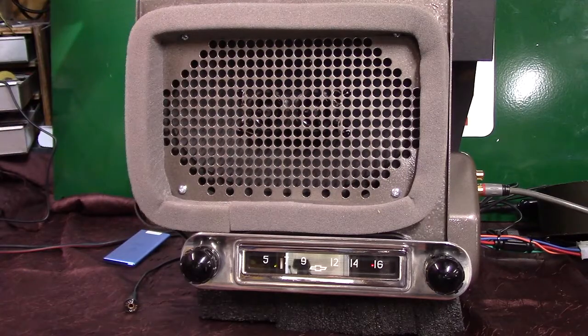Those covers aren't really for the speaker — they're in case the rain comes in through the cowl, enough to keep it off the radio. Got a new one of them on it.